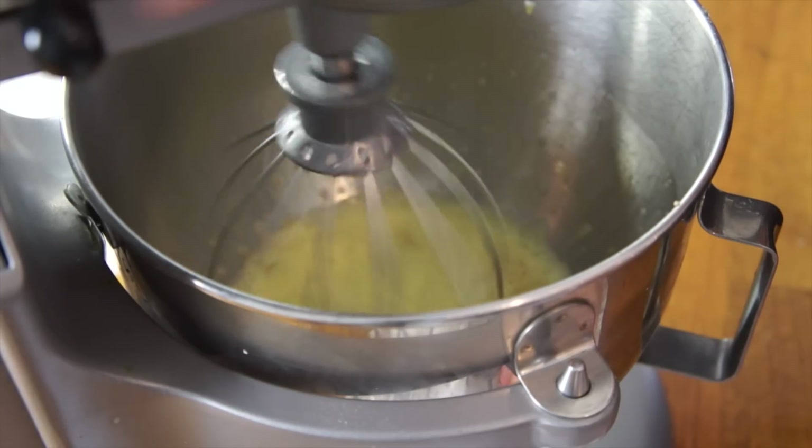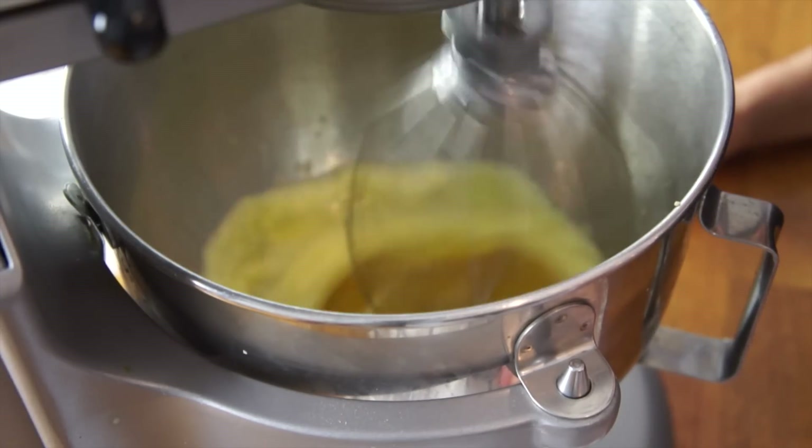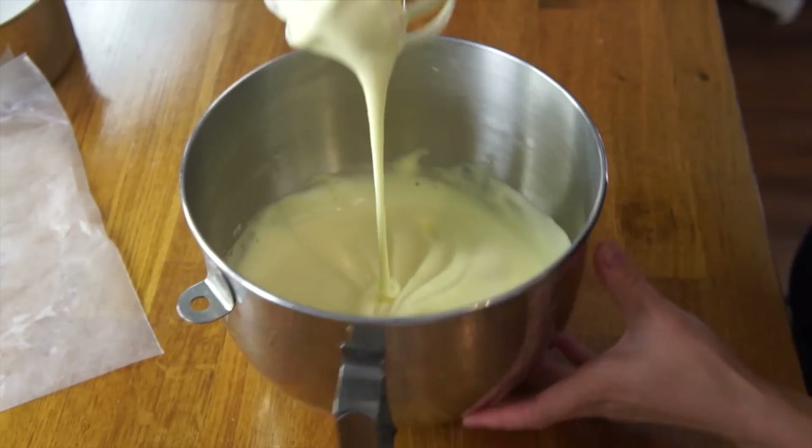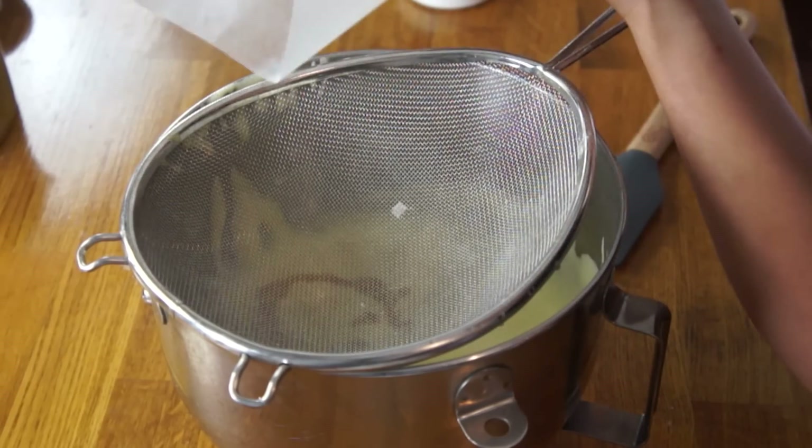Next we're going to put our stand mixer to work and beat this until it gets really voluminous, light in color, and fluffy. This is what's going to make our sponge cake spongy. My mixer's been going for a good ten minutes or so — nice and fluffy. Next, I'm going to add one teaspoon of vanilla, and we're going to add our flour in three increments. Let's go ahead and sift it for good measure.